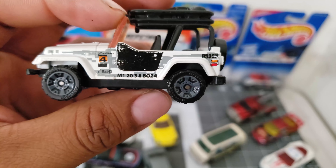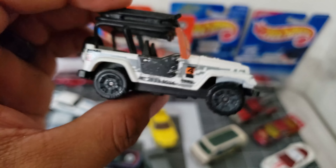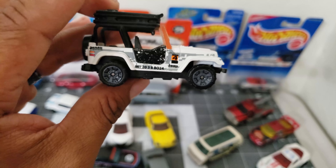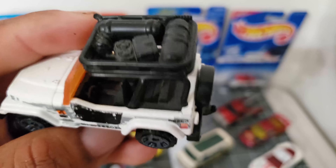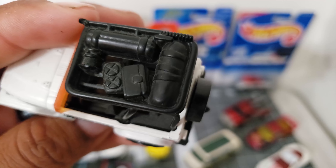This one is the Jeep Wrangler — this one looks great, but it's up there. Take a look at the top — this thing is nice.